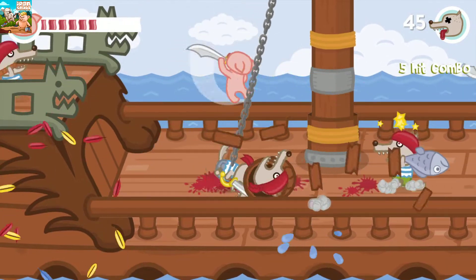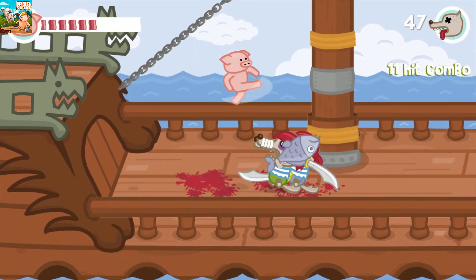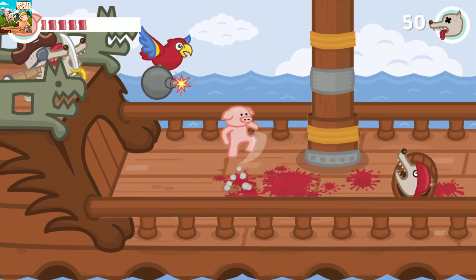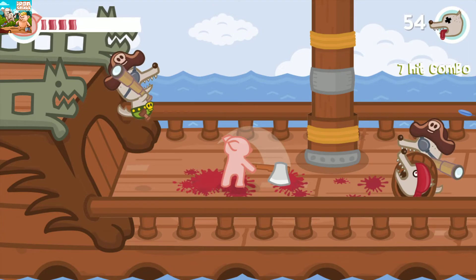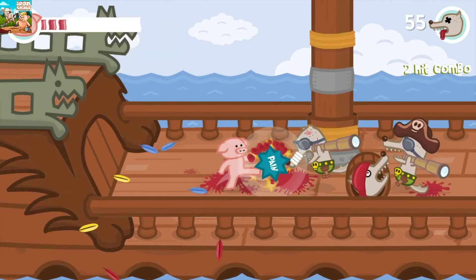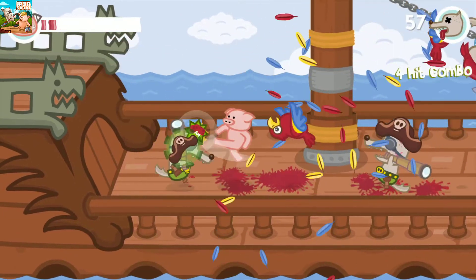Everything else is just attack left or attack right, and you can do that using the shoulder buttons, using square and circle, or even using left and right on the d-pad. It's quite nice to have those different options — sometimes you want something that feels precise like the d-pad, and other times you want rapid attacks which are quite nice off the shoulder buttons. When you are doing really well in the game you feel kind of like you're in a flow state, everything just going really nicely.